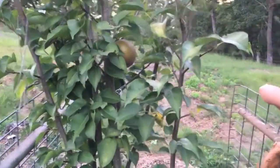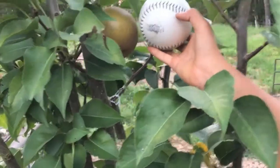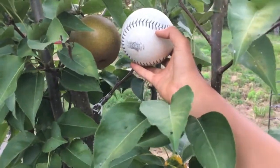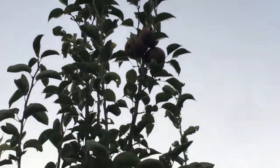Wow, look how big it is — put the softball next to it. Wow! So that's our Korean giant Asian pear. Our others are way up there. Right there — sun's going down, it's getting a little dark on it.